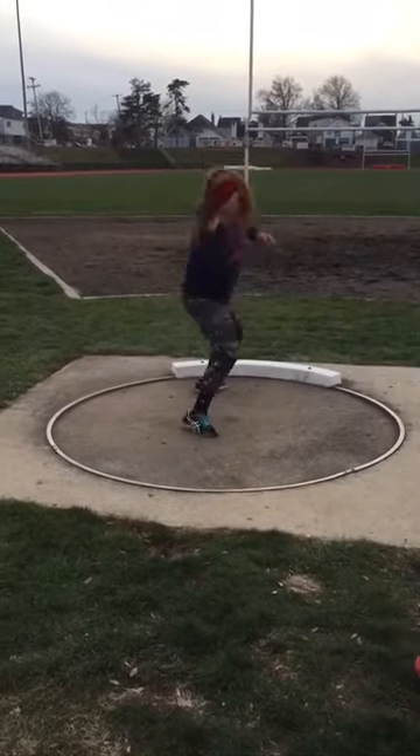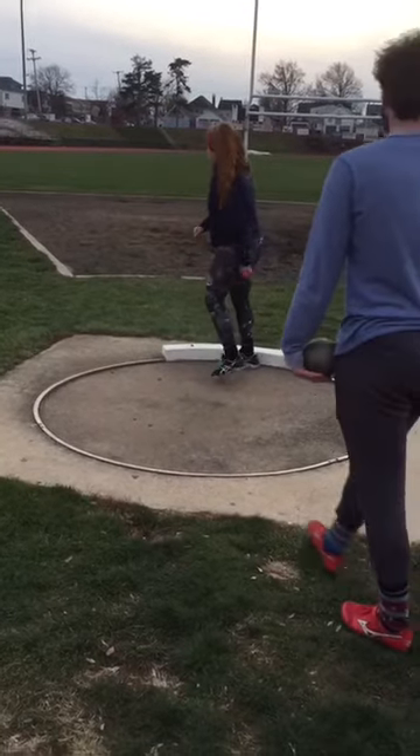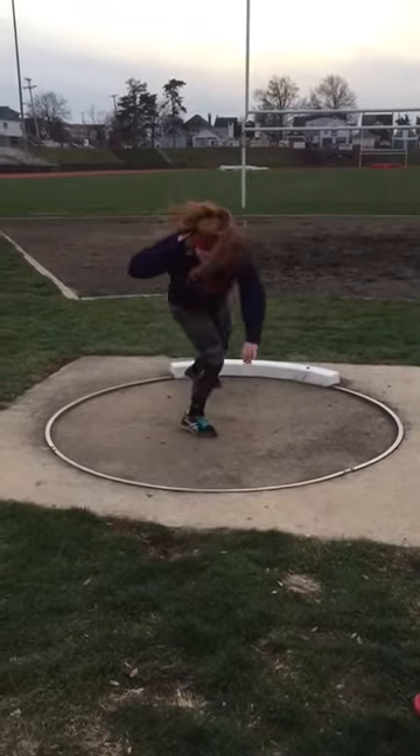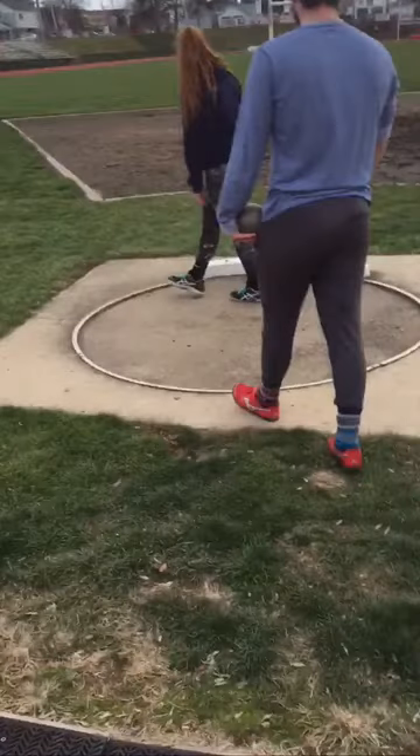Stronger right side out of the back drive, hit through the finish with a stronger reverse, keep that right leg down more. But dude, this could be 40, 40 plus — like that's explosive, that's legit.